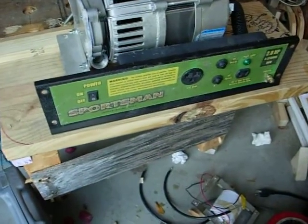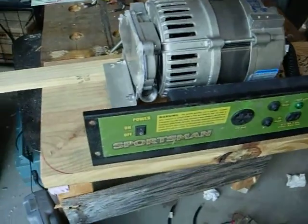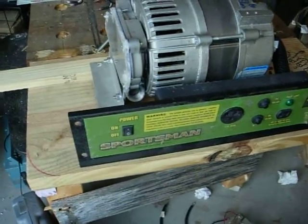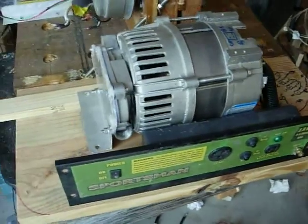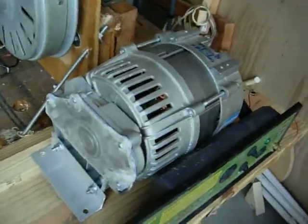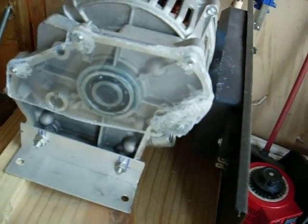Good morning everybody, Gary Porter again. I've got the generator from the Sportsman. My son hacked it off the end of the block of the engine and I put an adapter on the end of it to keep the grease from flying all over the place.